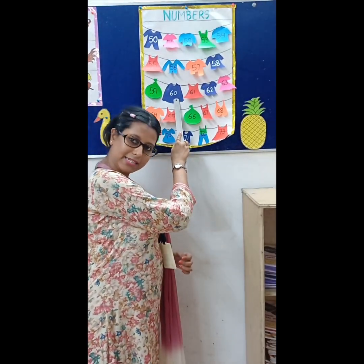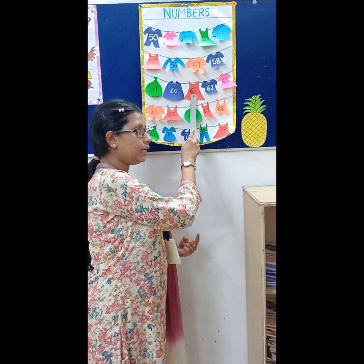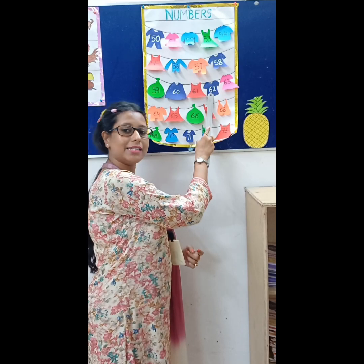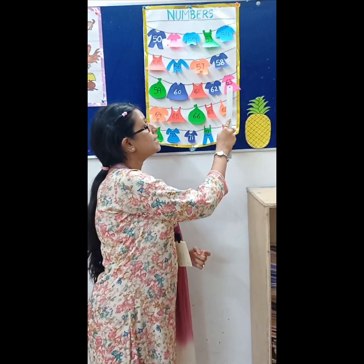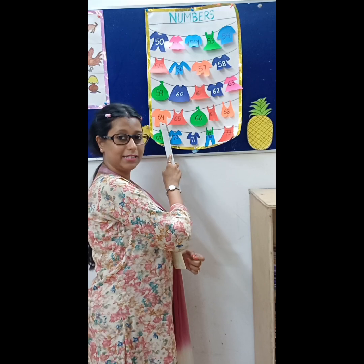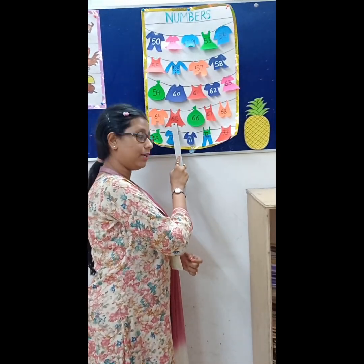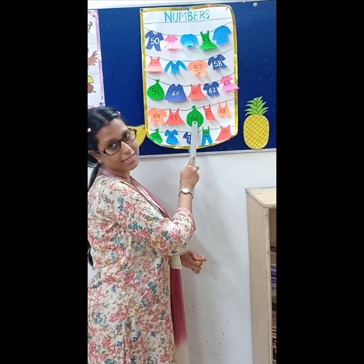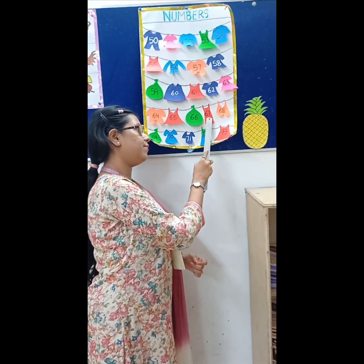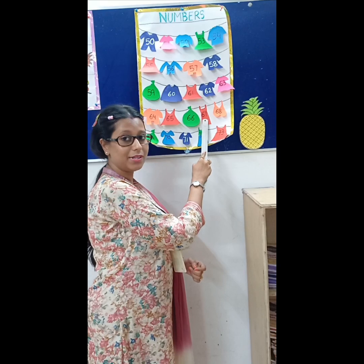60, 61. Repeat after me. 62, 63, 64, 65, 66, 67. Now what comes after 67?